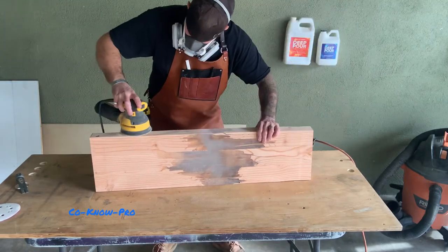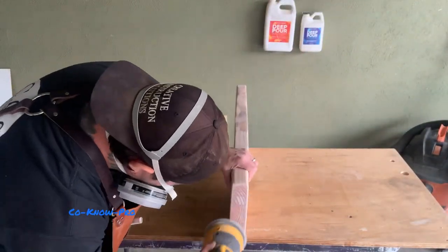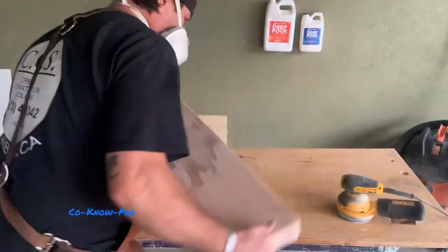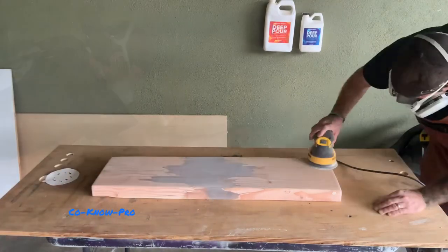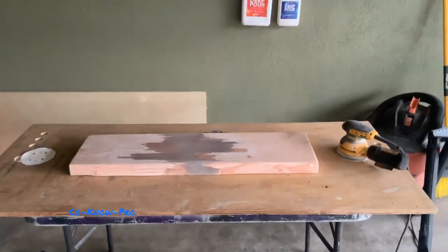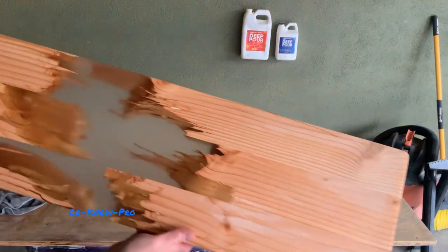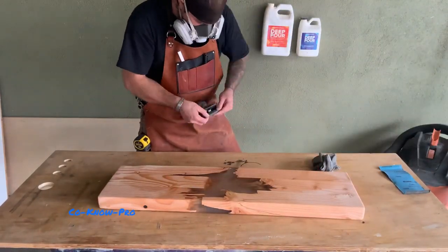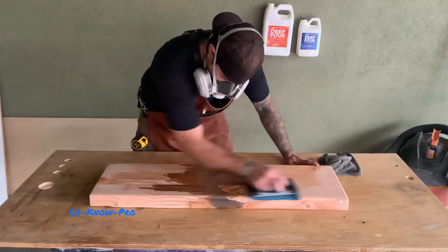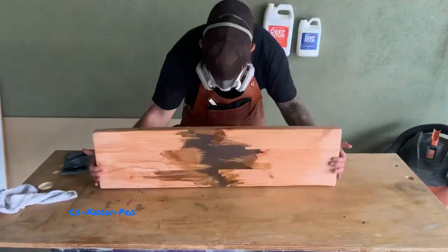Now we're sanding everything. I like to get a feel for my piece and sand it until I really like the finished reveal. I started off with 80 grit, then went to 150, then 220, then 320, then 1000 grit wet-and-dry sandpaper, then 1500 grit, then 2500 grit. We pass a wet rag over each side of the epoxy between grits and hit it with the hand sander.